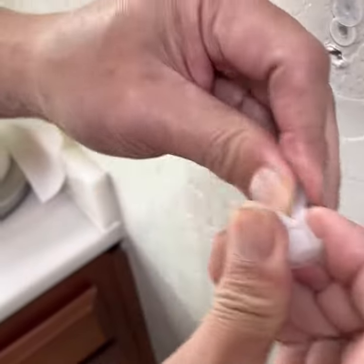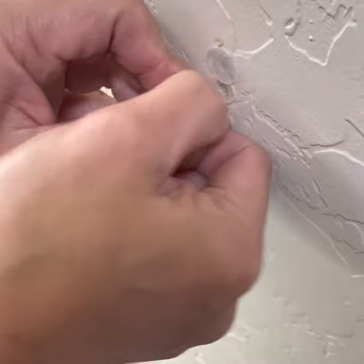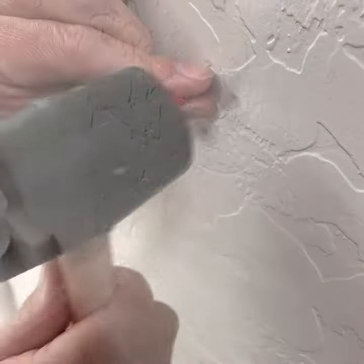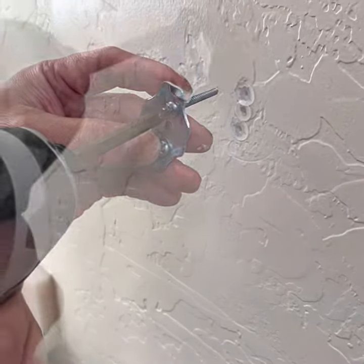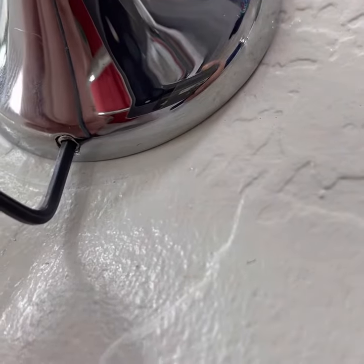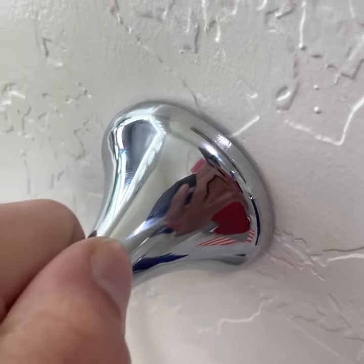Let's follow the instructions: push it in the middle, put it in the hole, and gently tap it. Now we'll insert the pin. Now let's screw this back. Give it a good tight — around 12 pounds torque, 140 pounds on each screw.